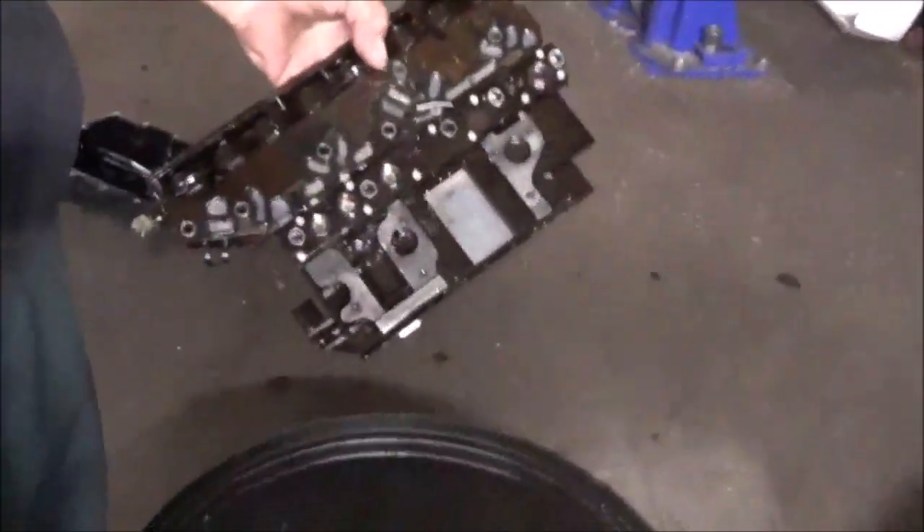This is the computer that bolts to the valve body on this Traverse. The pressure switches are bad — there are head pressure codes.